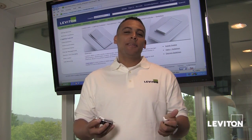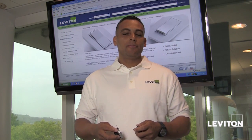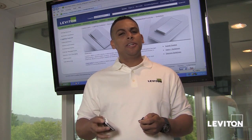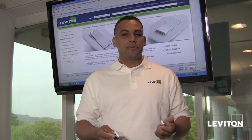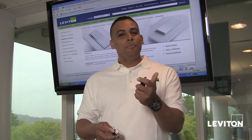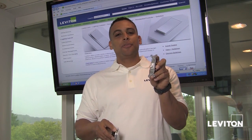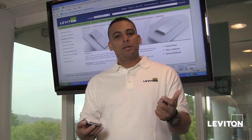Welcome. The most common light switch is actually referred to as a single pole switch. A single pole switch is found throughout various locations of your home, say to turn on the lights in your kitchen, your bathroom, or even your garage. Leviton makes a number of different single pole switches, but the two most common are the decor style switch and the toggle style switch. But what exactly is a single pole switch? Let's find out.